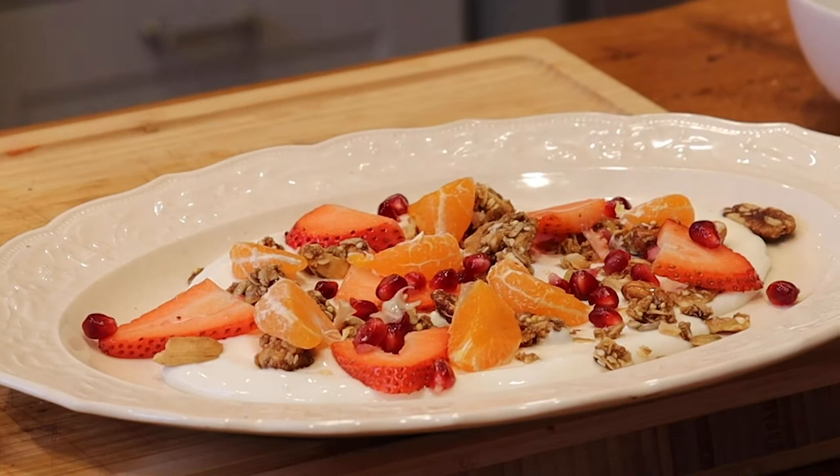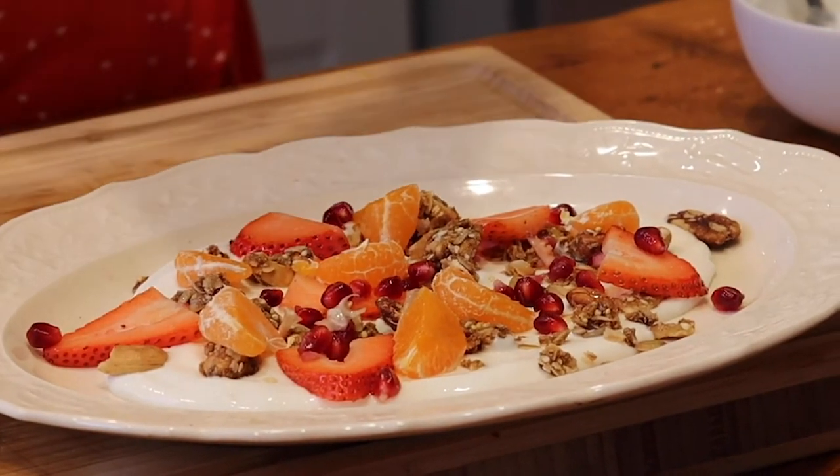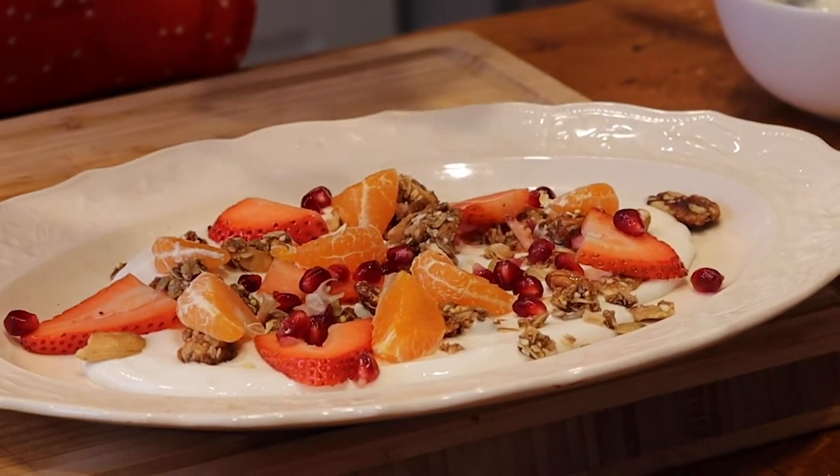Hi everybody! It's Samantha, the sous chef from Coho. So this one's really, really easy. There's no cooking necessary. All it is is a yogurt plate.